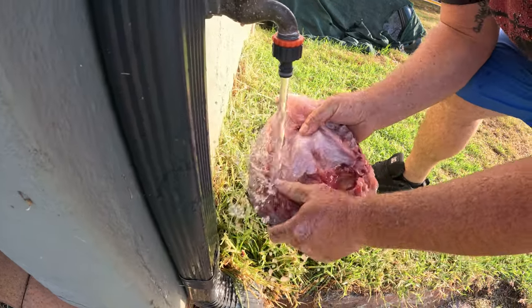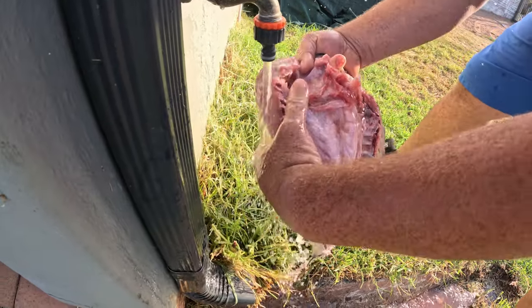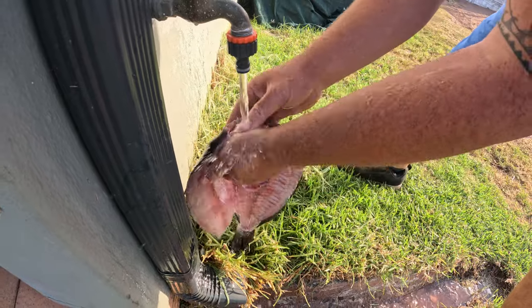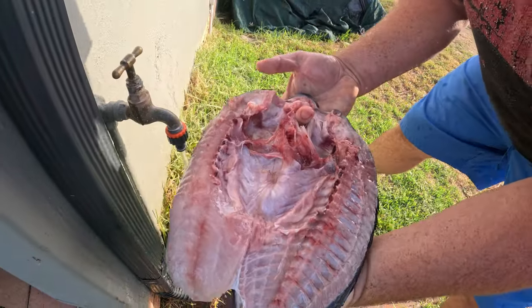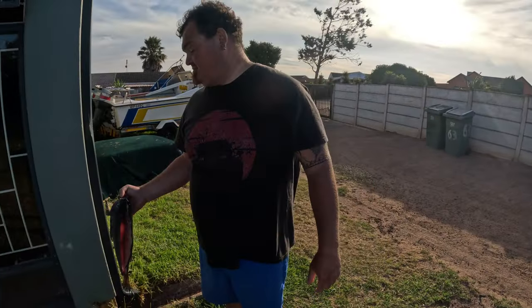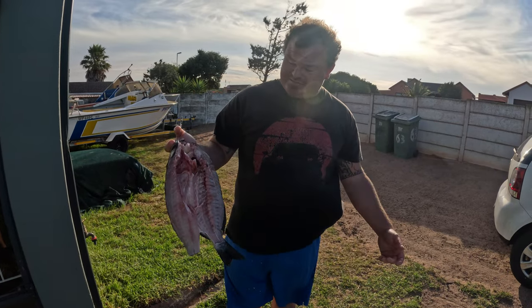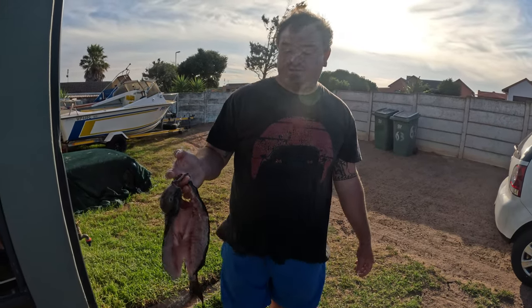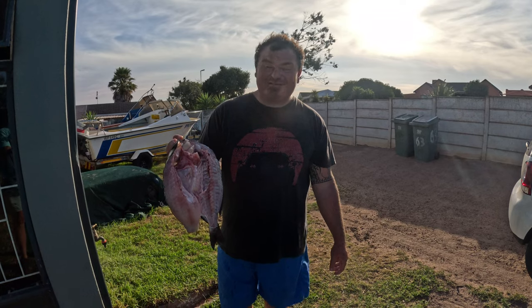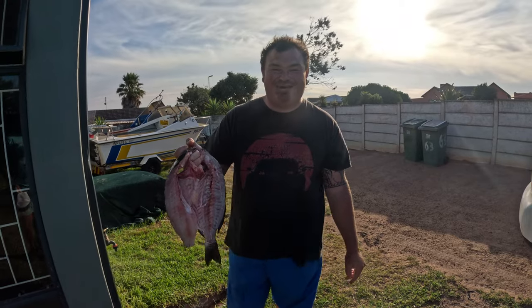Just cleaning it out, getting most of the blood and stuff out. There you go — nice butterflied hottie. There are different ways to fillet your fish. You can fry it like this — this is the way for frying. But filleting is a different way of doing it. Everybody's got a different way. I'm very particular when it comes to my fish, so I fillet mine and take all the bones out — I don't want to bite into anything.